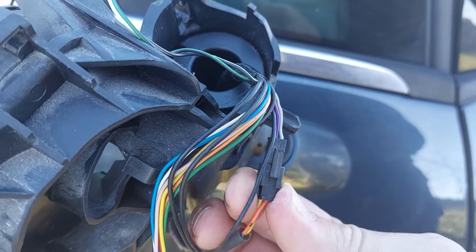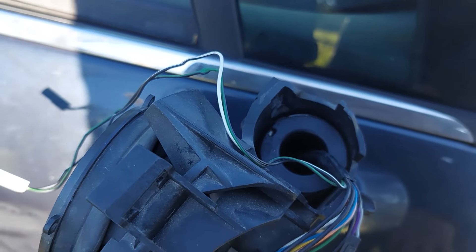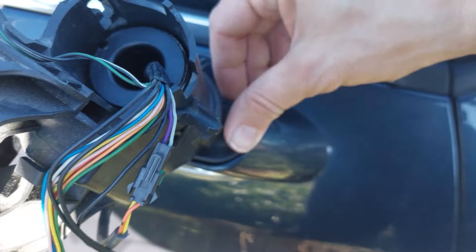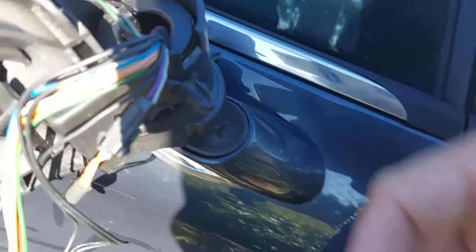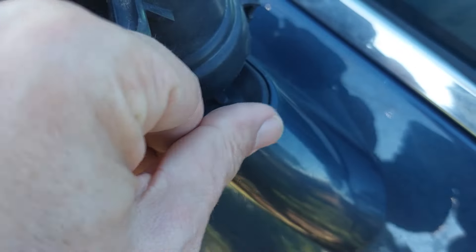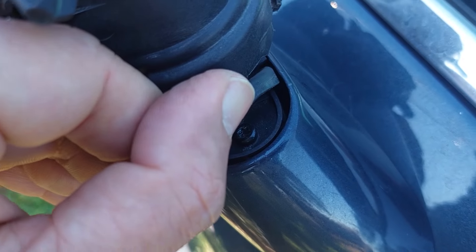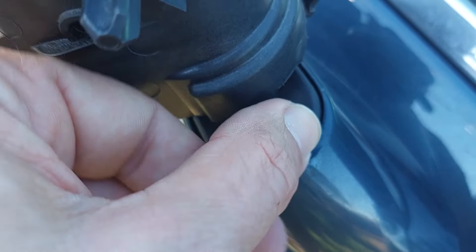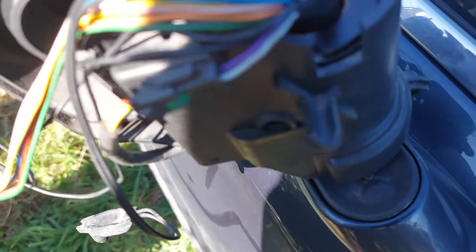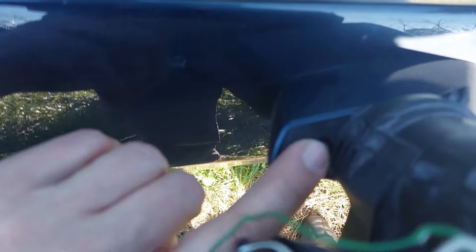This is the connector you have to undo before pulling everything apart, and that's the hole where you're going to feed the wires through. Underneath this rubber boot — which takes some effort to pick open — there's a Torx screw you're going to have to undo. It's one of two, and a bit finicky to get to, but it's doable. The other Torx screw is on the other side.